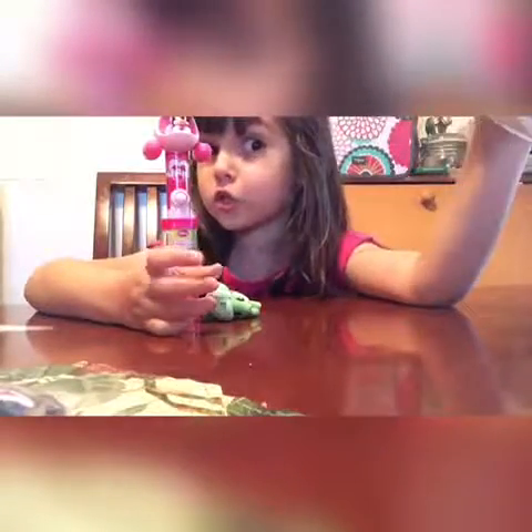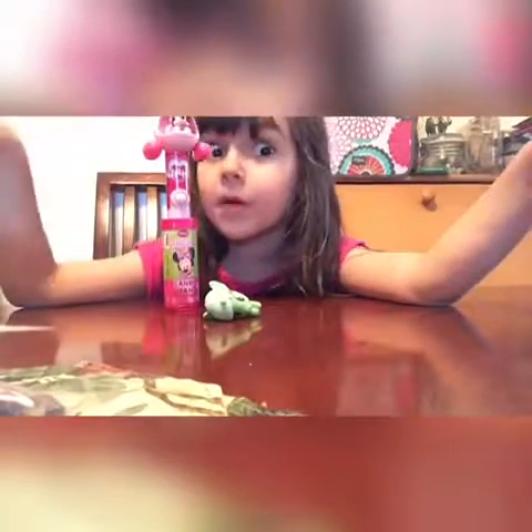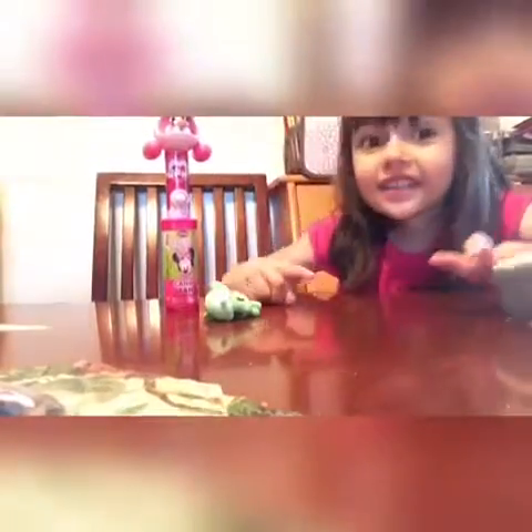Hi, today I have a few things. I might start with this one. It's a homemade squishy. I made it with my mom. I have a secret to tell you guys.